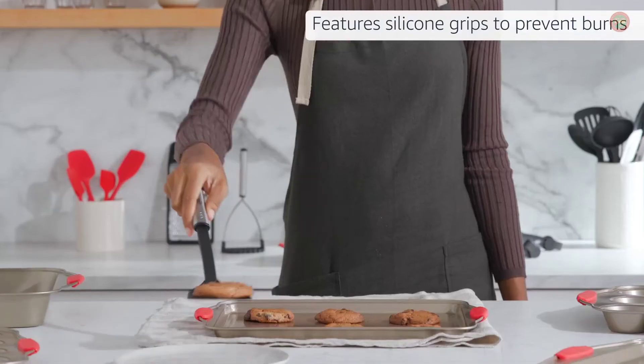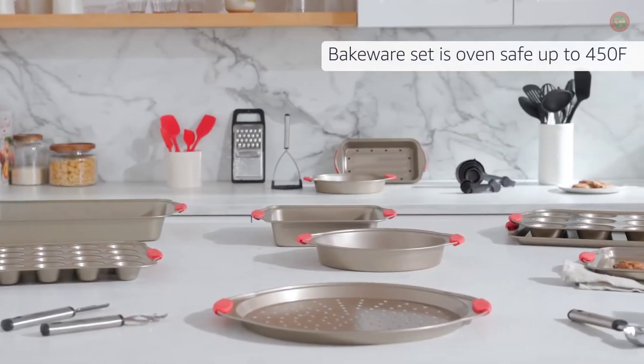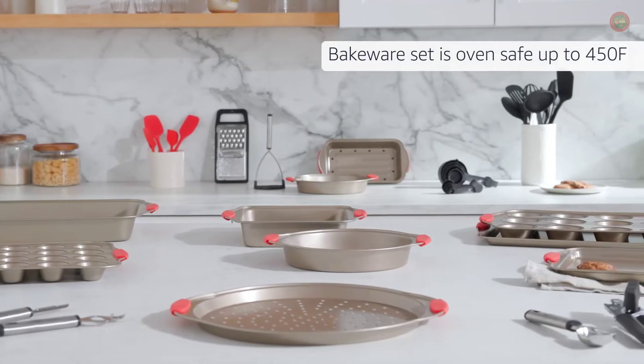Bakeware features red silicone grips to prevent burns. Bakeware set is oven safe up to 450 degrees Fahrenheit.